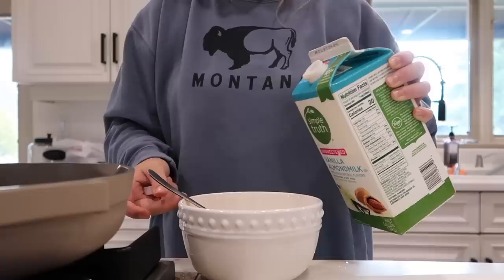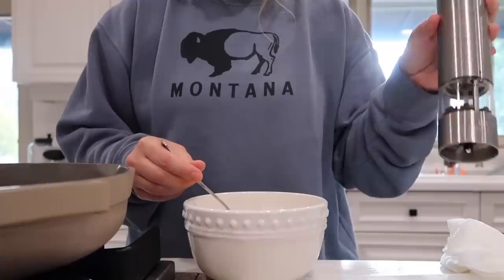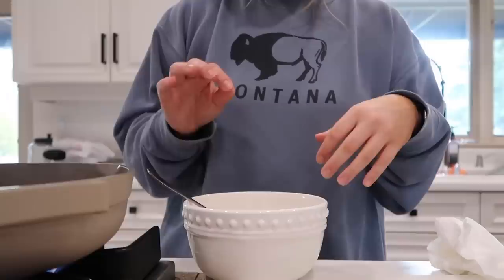I definitely missed the bowl on that one — that was pretty horrific! I'll add a little bit more salt and pepper. I'll link the salt and pepper grinders below — they are so good. Then I add the spinach, just a handful of chopped spinach.